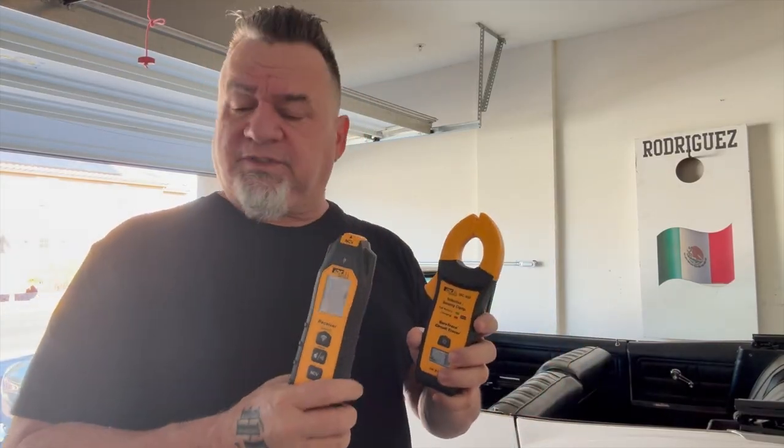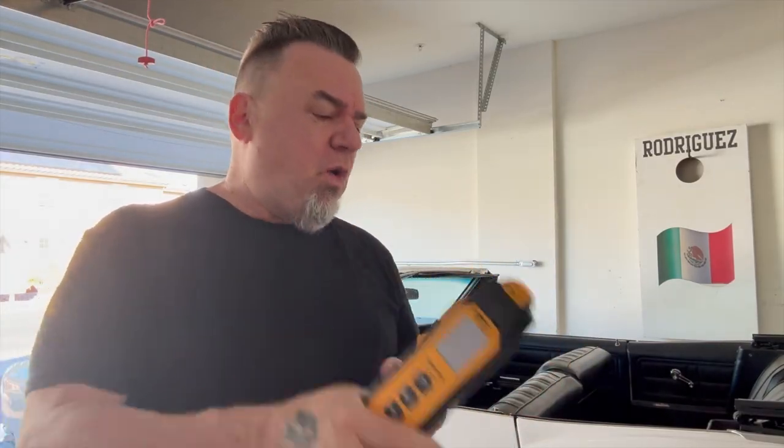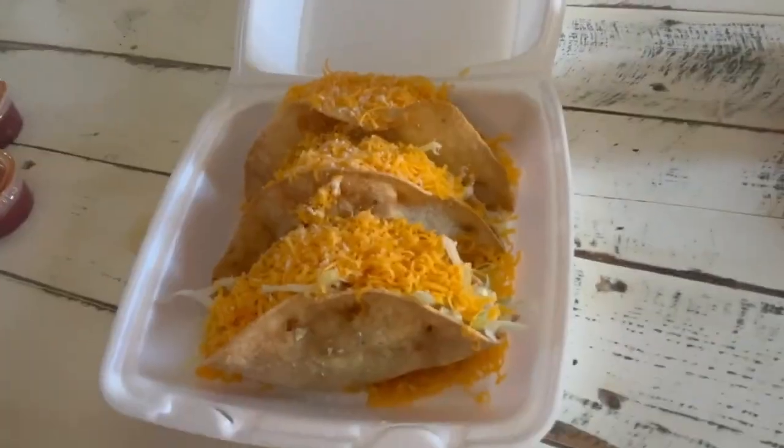I want to thank Ideal for all these great tools — the SureTrace Circuit Tracer Pro. I'll leave a link in the description for you to buy one of these for yourself. It's invaluable out there, especially with troubleshooting. I've been doing troubleshooting for a lot of years, and this is what you need. You know what time it is — it's taco time, baby! Tacos, beers, and I'll catch y'all on the flip side.